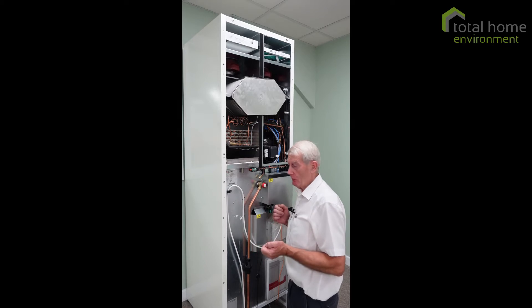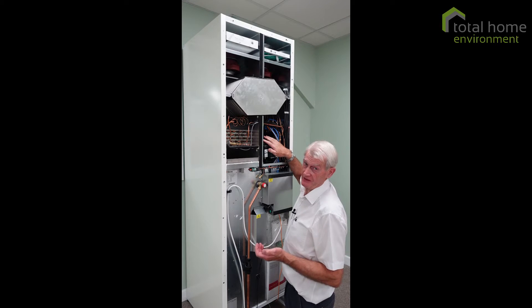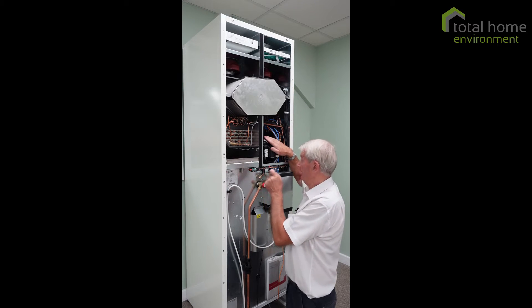So what is that? The compressor is allowed to run with an internal pressure of up to 18 bar. If it exceeds that, this mechanical switch here trips and disconnects the compressor electrically.